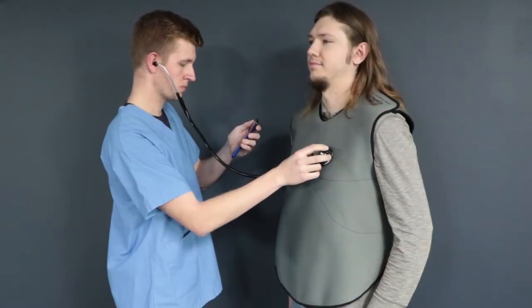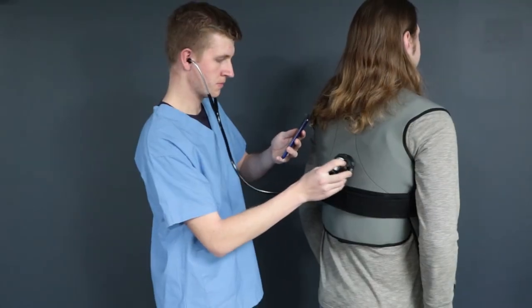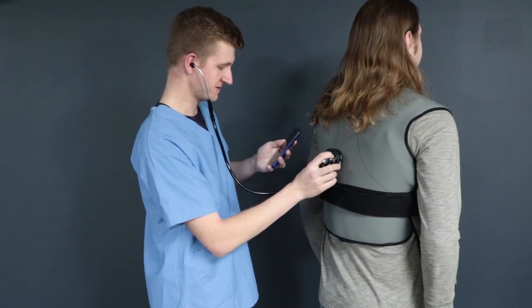Use RealityWorks auscultation trainers to create realistic auscultation practice sessions with students, standardized patients, and mannequins. Visit our website for details.